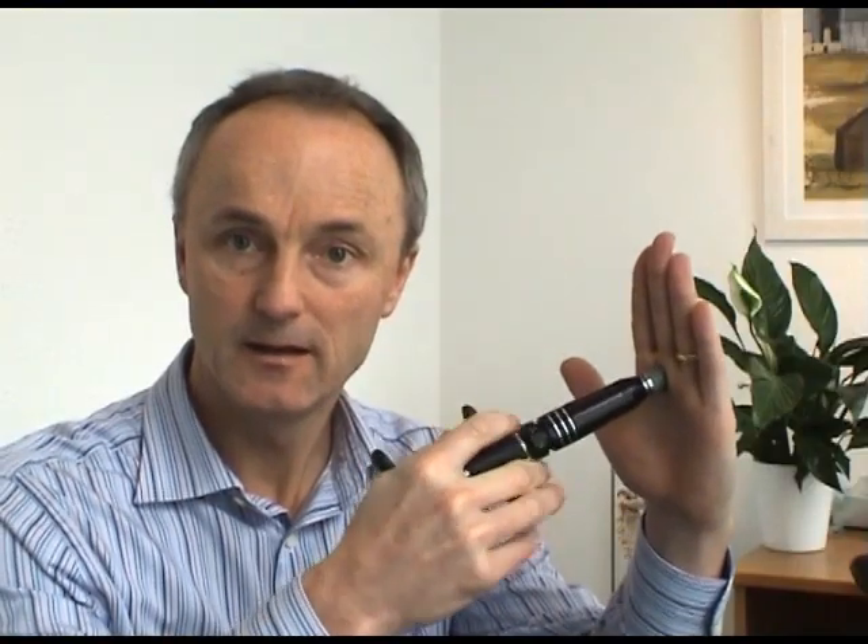Hello. I'm going to talk today about one of the chiropractic techniques we use here at Sundial, which is called activator technique. An activator is this instrument here and it gives a small click, which unlocks stiff joints very gently. Some people don't like the cracking associated with some chiropractic techniques, and for some conditions a manipulation is not the best way to proceed.